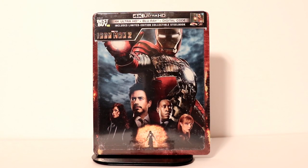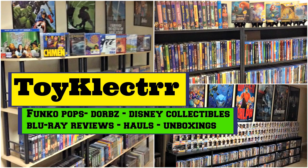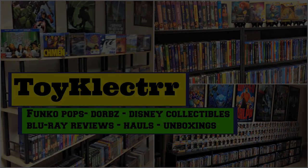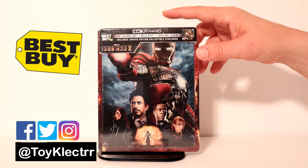Hey, Tony here. Today we're doing an unboxing of the Best Buy exclusive 4K steelbook for Iron Man 2, so stay tuned. I've received my Iron Man 2 4K steelbook from Best Buy.